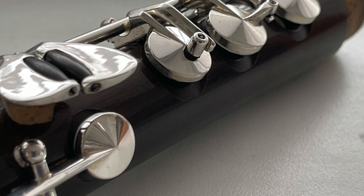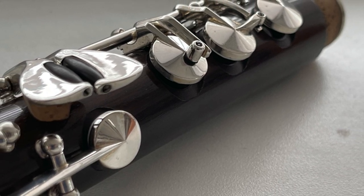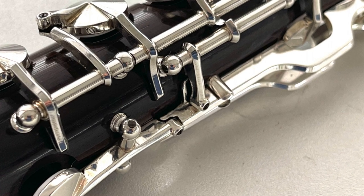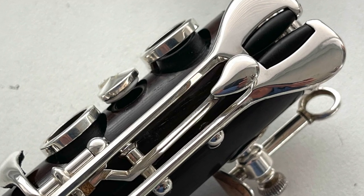Our custom-made Sunyati Gore-Tex pads fit this instrument perfectly. Different types of ultrasuede are used as silence material.